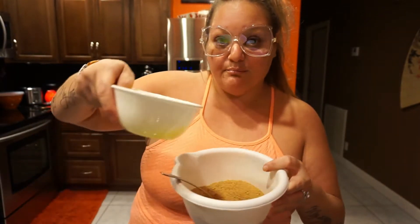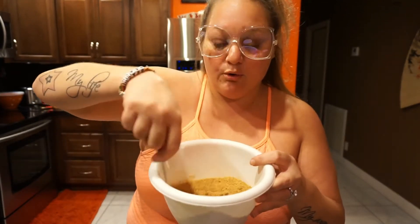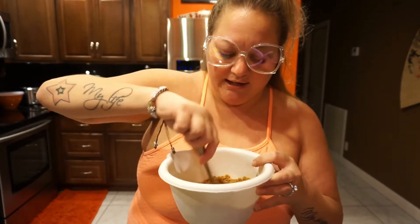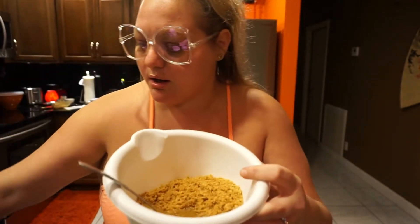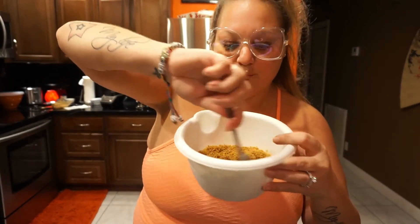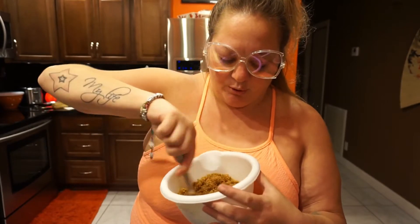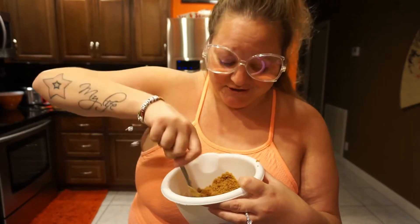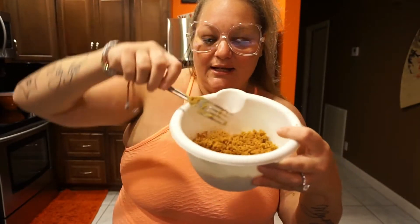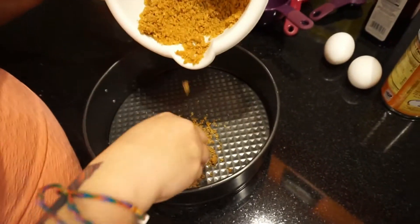Drizzle the butter in a little at a time and mix, then drizzle a little more — you don't want it to get super muddy or pasty anywhere. Once it's all nice and moist, we're going to press it into the pan. Press it in evenly, and if you see any dry chunks, make sure they get coated.